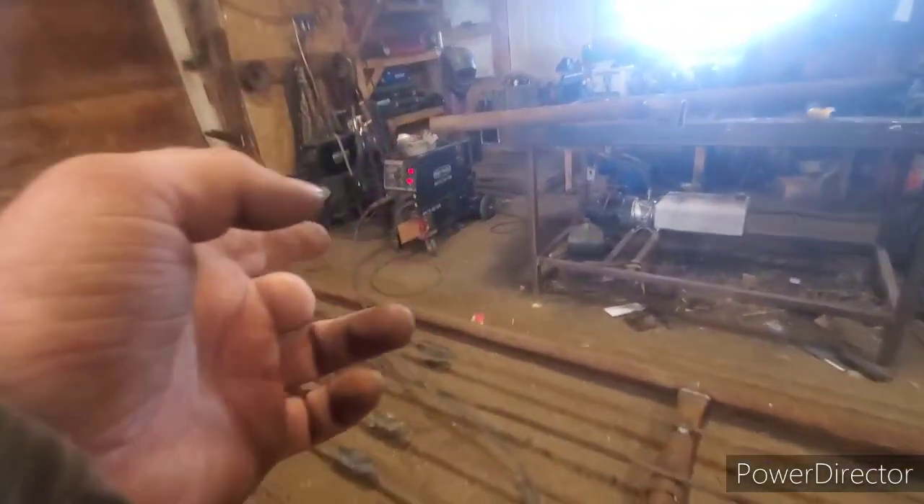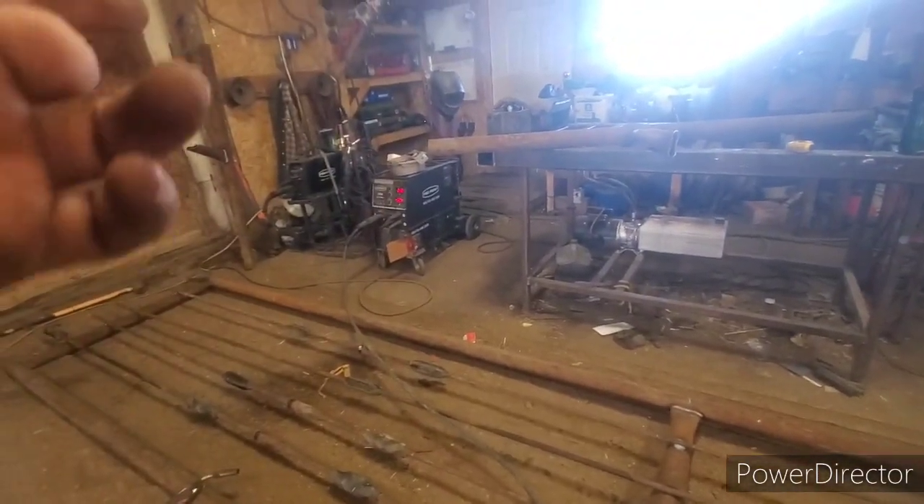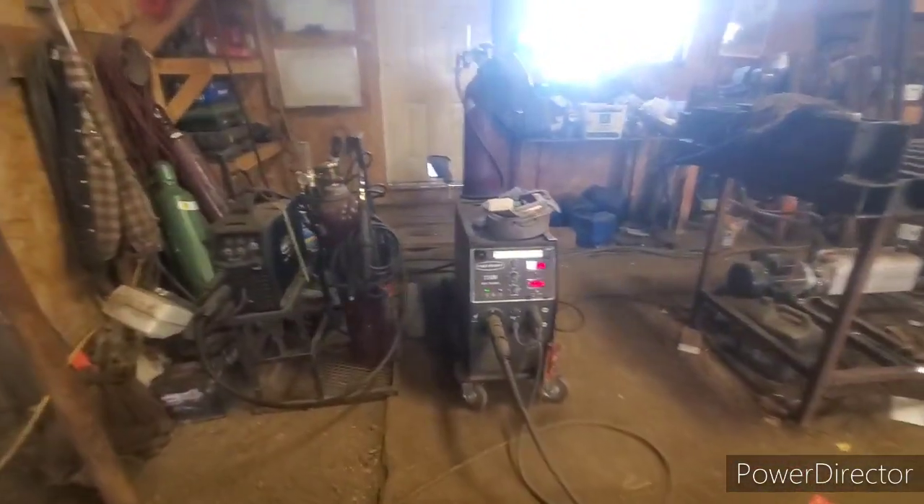That's what we're using. We're running about 21 volts, C25 shield gas, 035 wire.